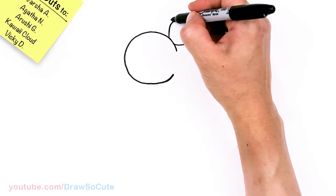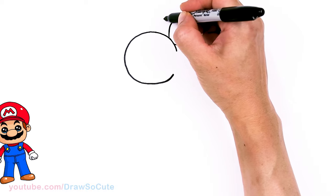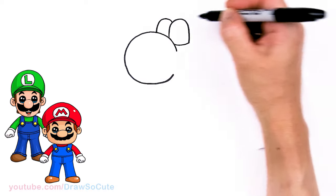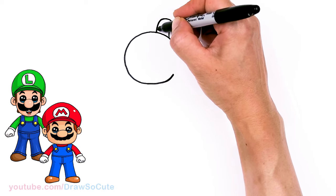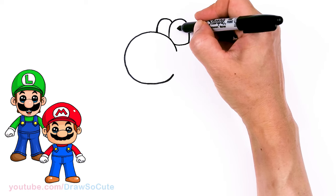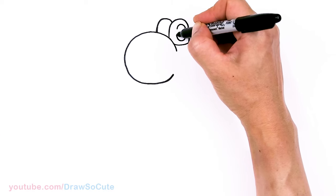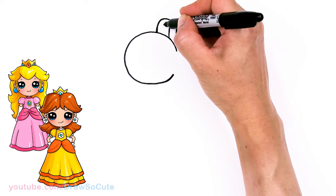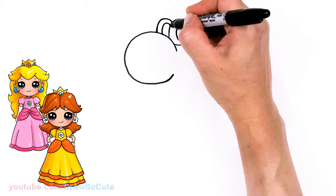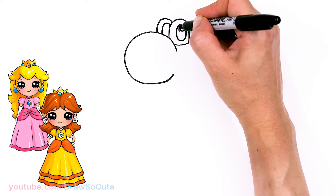Then from there, let's come and draw the other eye. So about right here, I'm just going to go ahead and do the same thing and draw another curve that comes down for the other eye, right next to it. Then let's come in here and in this area towards this edge, I'm going to go ahead and draw a big oval. And same thing over here — about right here towards this edge, go ahead and draw another oval.